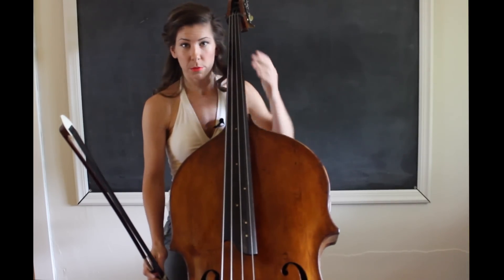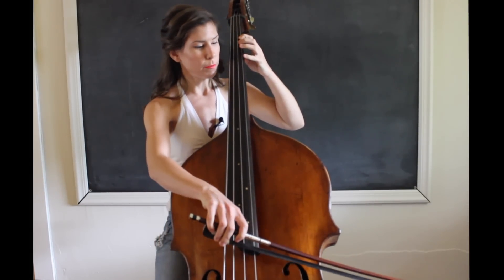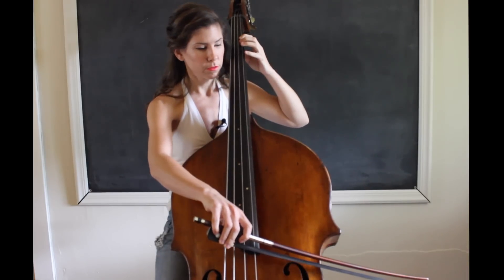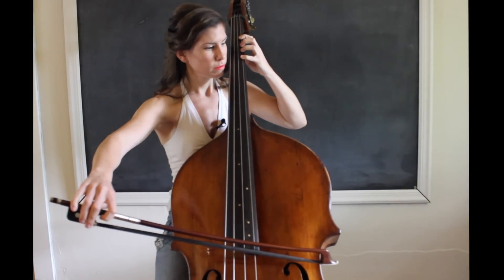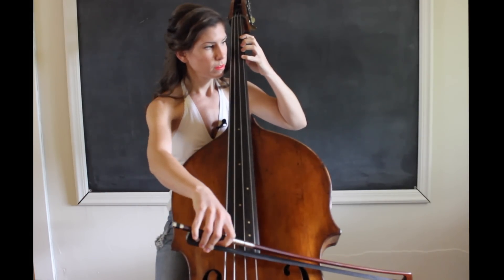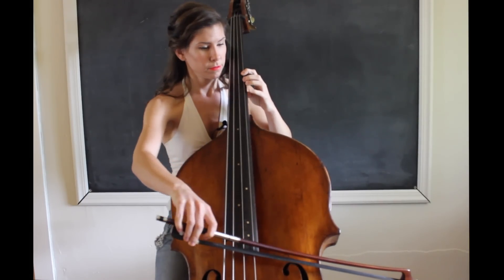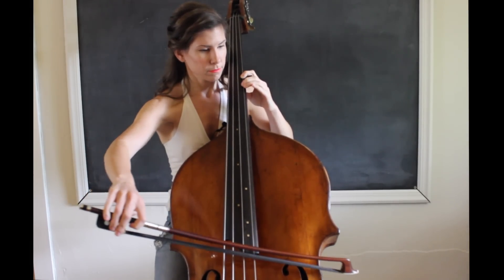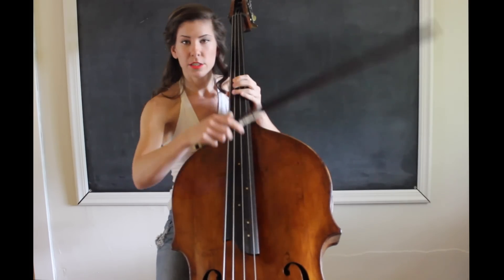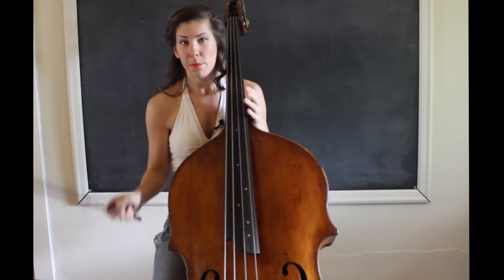I usually play with a metronome as well, but I'm just going to show you what I typically do. I play very, very slow and take as long as I need to adjust each note, and so on and so forth, until I get all the way up to A and then come back down.